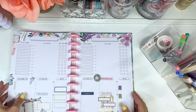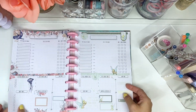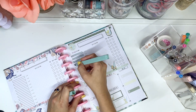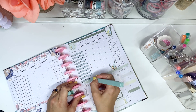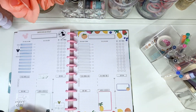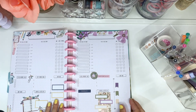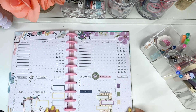Here's a quick flip through of all the pages — I realized I needed to add highlighter so I went back and did that. And then here's the full flip. I think everything looks really great and it's ready for a successful week ahead. Thanks so much for watching and I'll see you all next time. Bye!